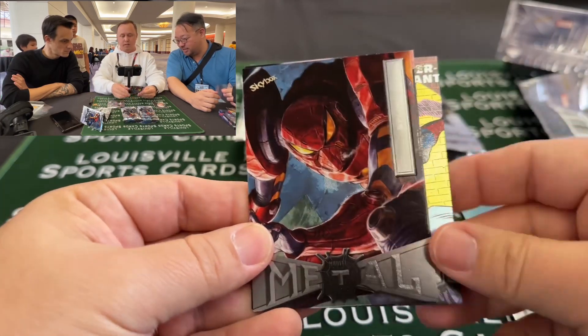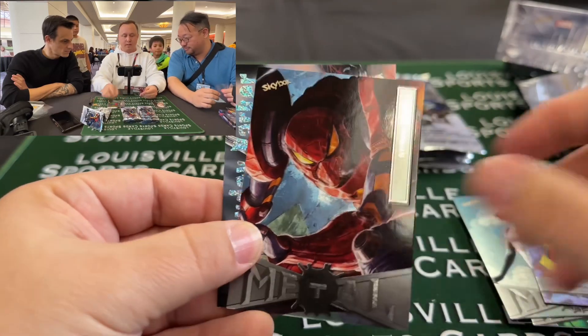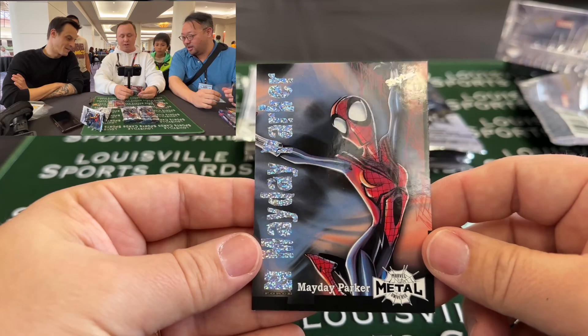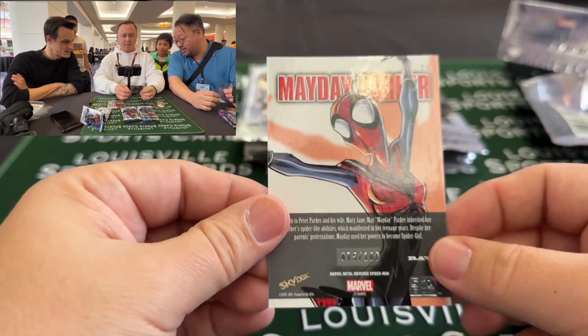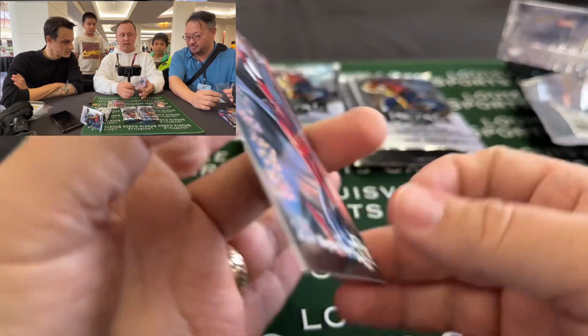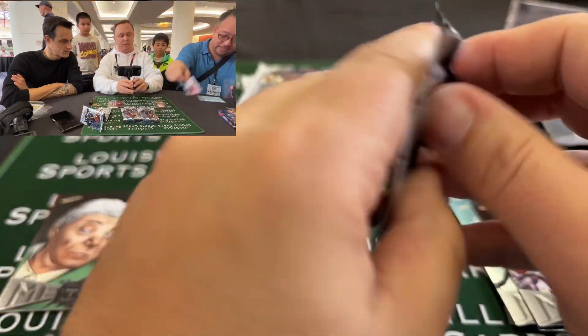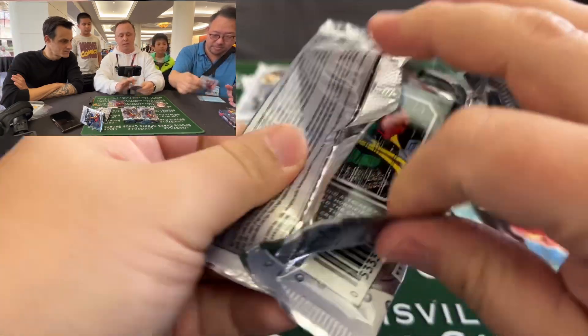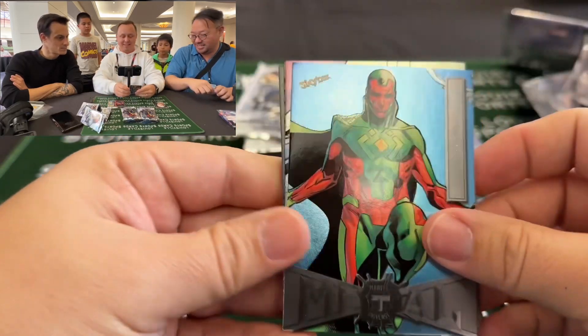Mayday Parker! Yeah, that's a Z-Force — that's very nice. This is out of a hundred, so that's our insert we've hit. We've already seen our two big cards we're supposed to get — there's an insert and a number parallel. If we hit another insert, then maybe we have a hot box, and that does happen.